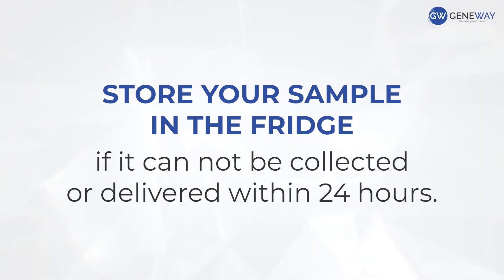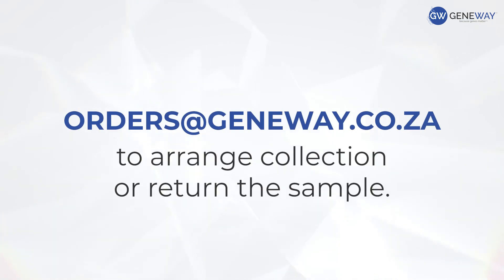Store your sample in the fridge if it cannot be collected or delivered within 24 hours. Contact orders at genway.co.za to arrange collection, or return the sample to your healthcare provider. And that's how easy it is to take your DNA sample.